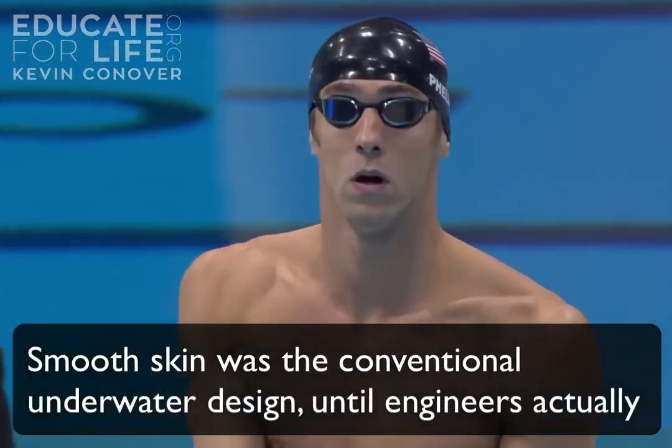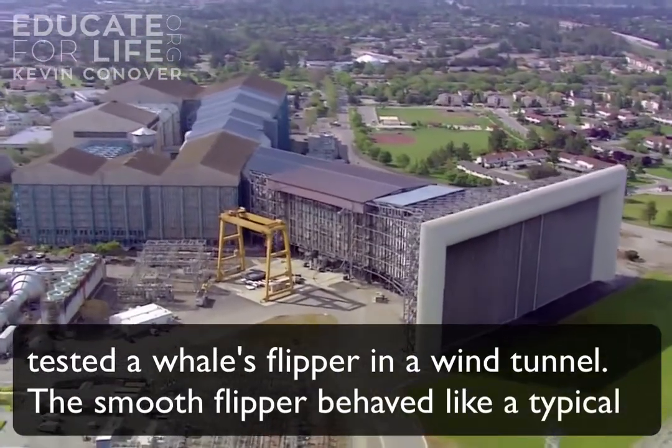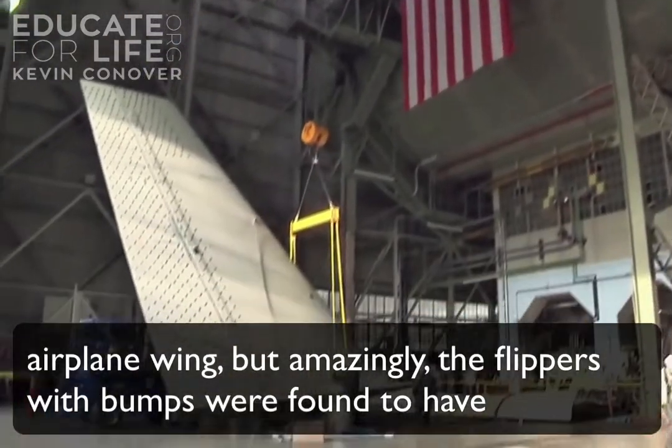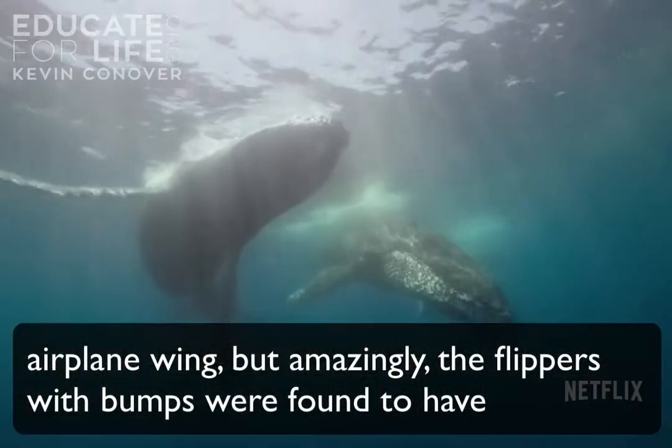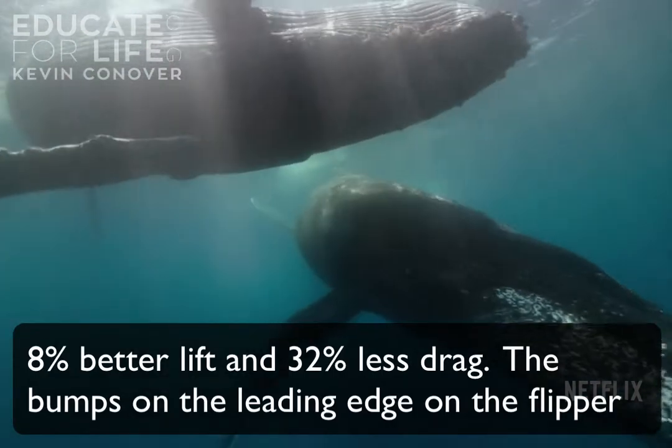Smooth skin was the conventional underwater design until engineers actually tested a whale's flipper in a wind tunnel. The smooth flipper behaved like a typical airplane wing, but amazingly, the flippers with bumps were found to have 8% better lift and 32% less drag.